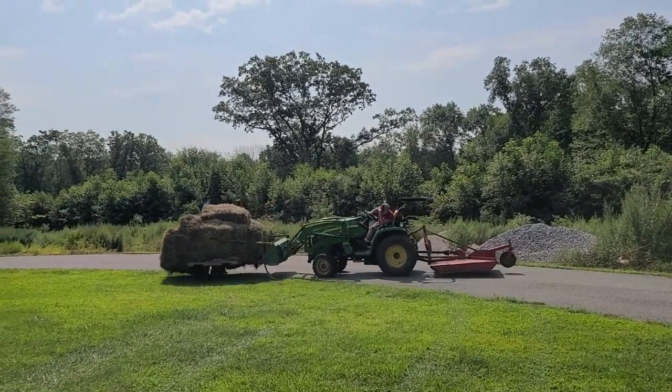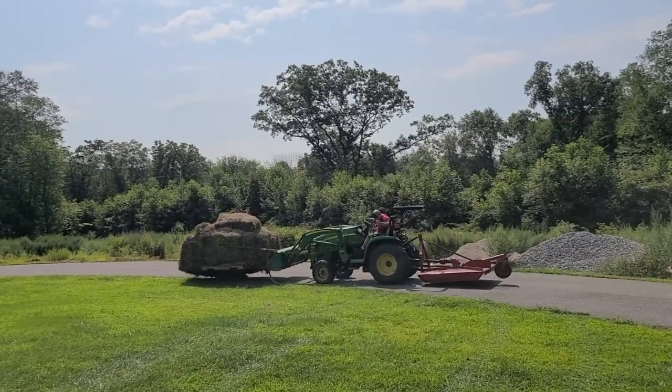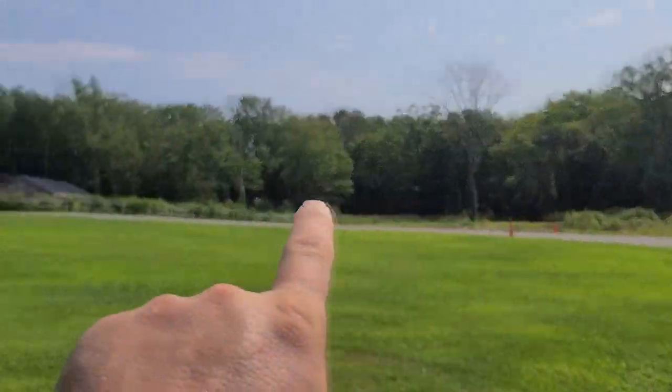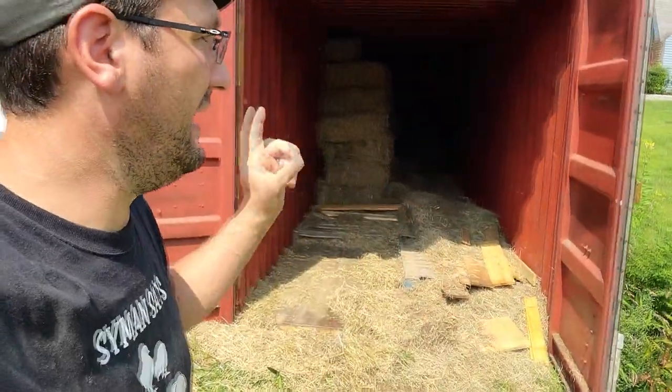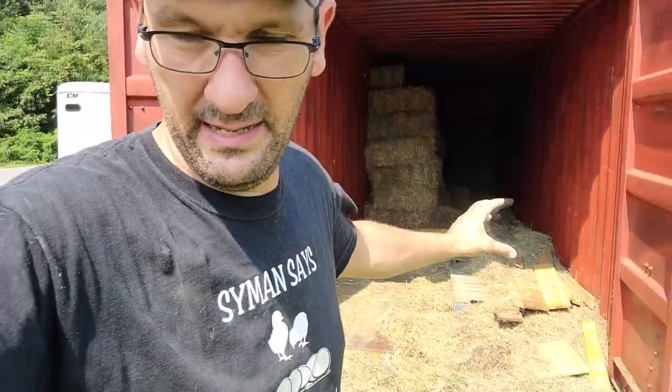He tried to pallet it. He's going to move it up to that barn right there, just to get it out of the hay barn here. We're trying to empty the hay barn to order new hay for the season.